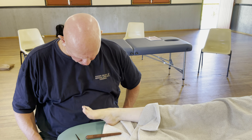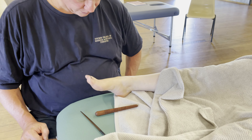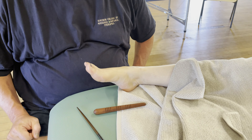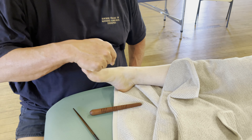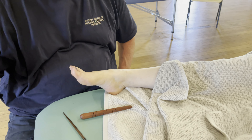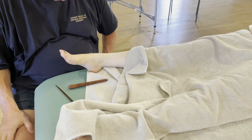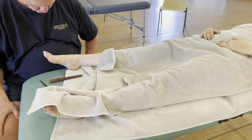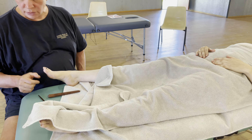We'll just let that vibration kind of dissipate. You can see it even coming in through here, and the whole area is just going. You can see the extra blood flow coming into the toes as well.